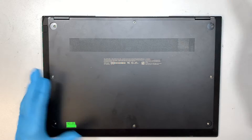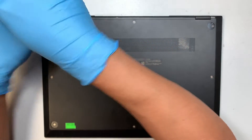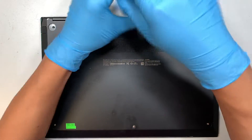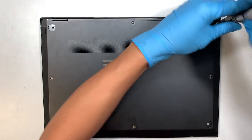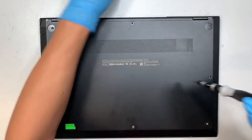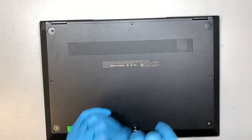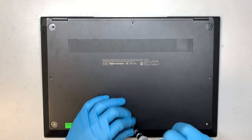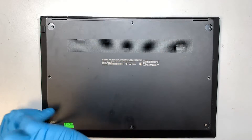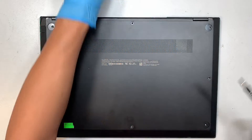Once you have done all that, the next step is to get a Phillips screwdriver — we are removing all the screws here. It looks like the three screws on the top are darker in color; the rest of the screws are silver and they're all the same size.